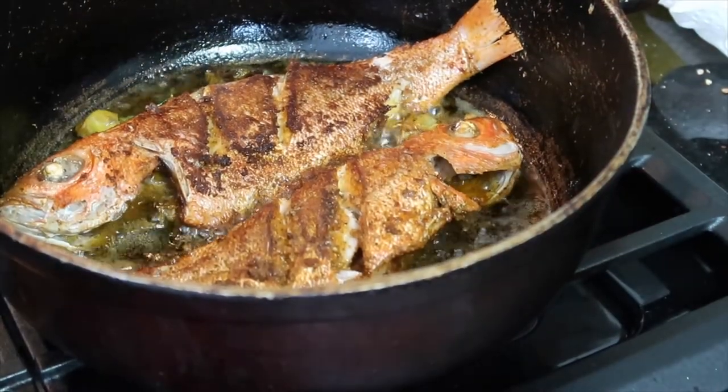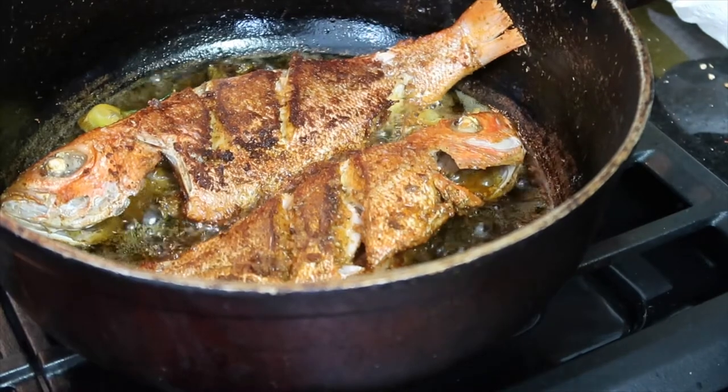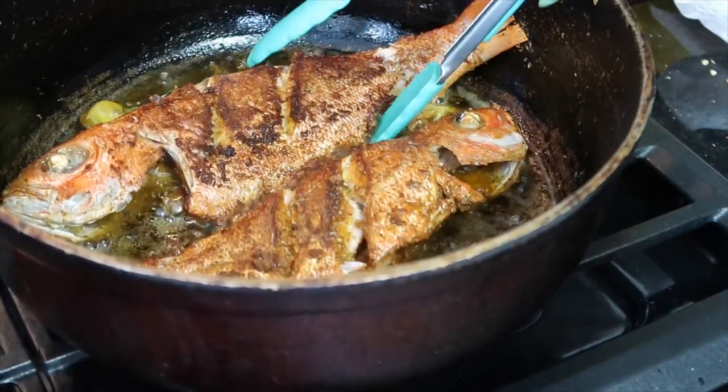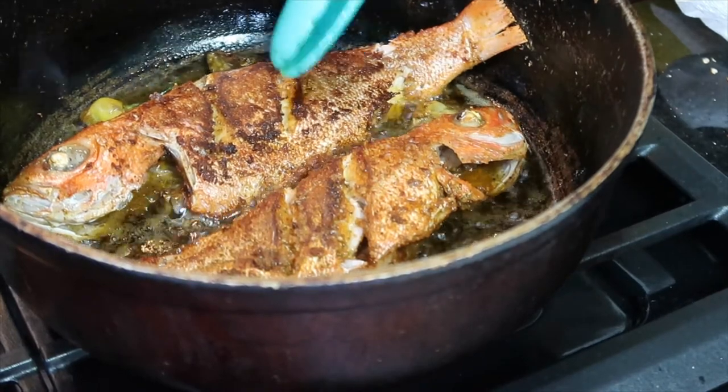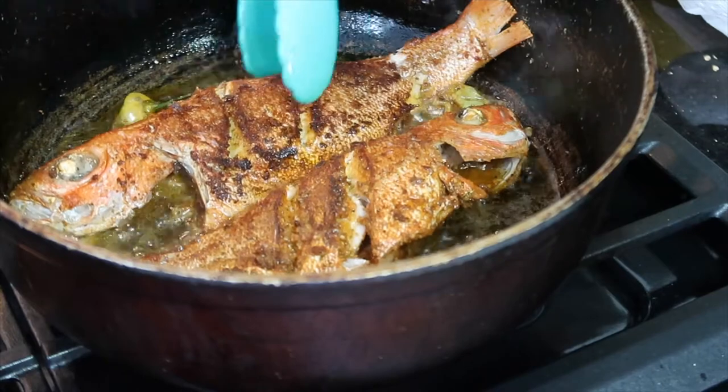All right y'all, so I think these first two are done. I went ahead and made it stay just a little longer just to get more brown color, but for the most part it is cooked. You can see from the inside that the cuts that I put in have bust wide open.